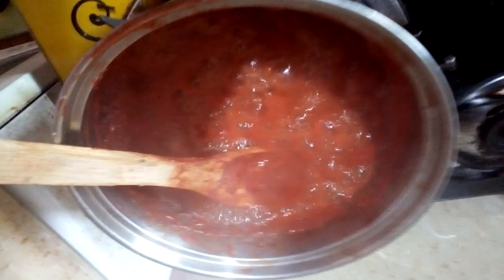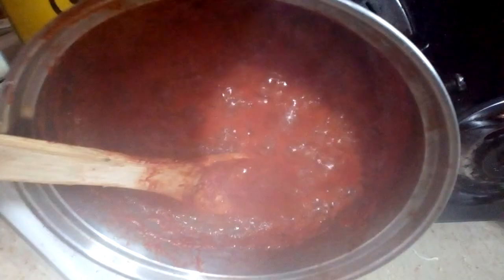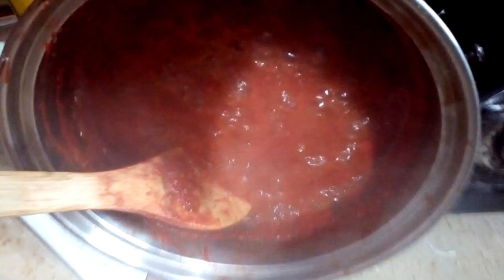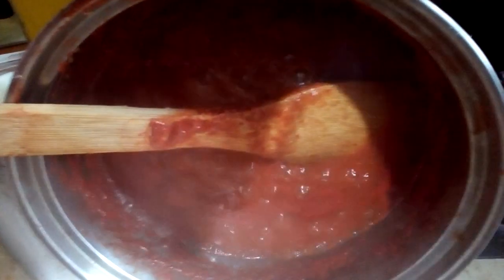I also added some baking soda, which will reduce the sour taste of the tomatoes and bring out that red color you've always wanted. But it's totally optional — you don't really need to add it, but I decided to add it because I love it.